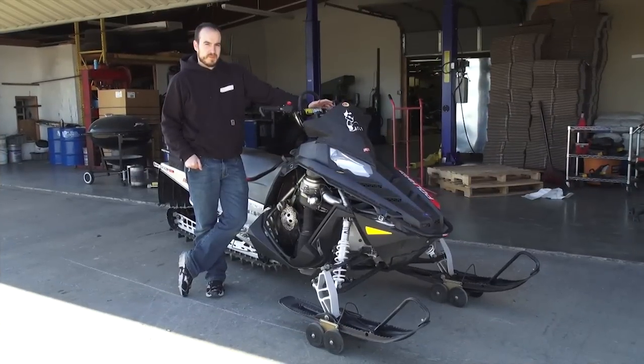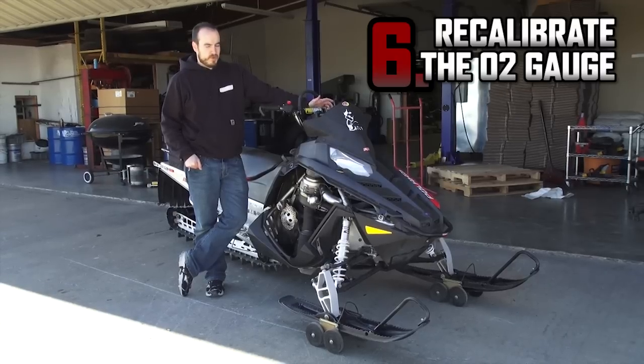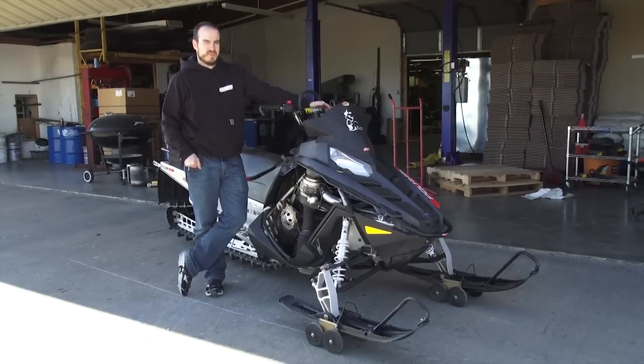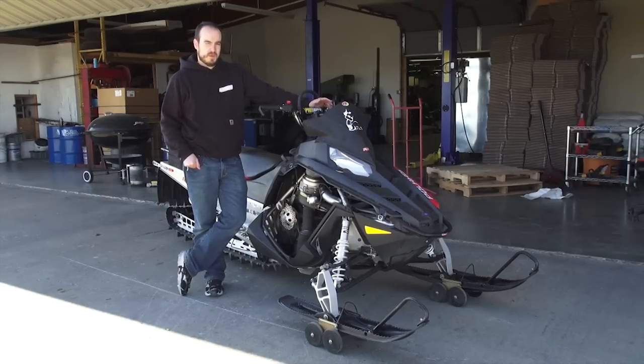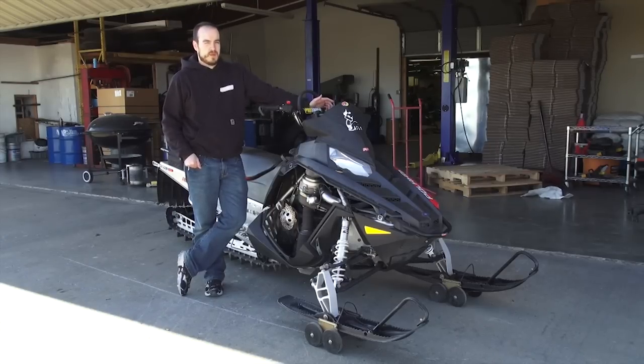What we're going to talk about today is your air fuel ratio gauge. You'll want to recalibrate it every single year, at least once. The fall is the most important time, just because it's been sitting all summer. The fuel and the oil in two-stroke sleds will degrade the reading on your air fuel ratio gauge, so you'll want to recalibrate it at least once a year.